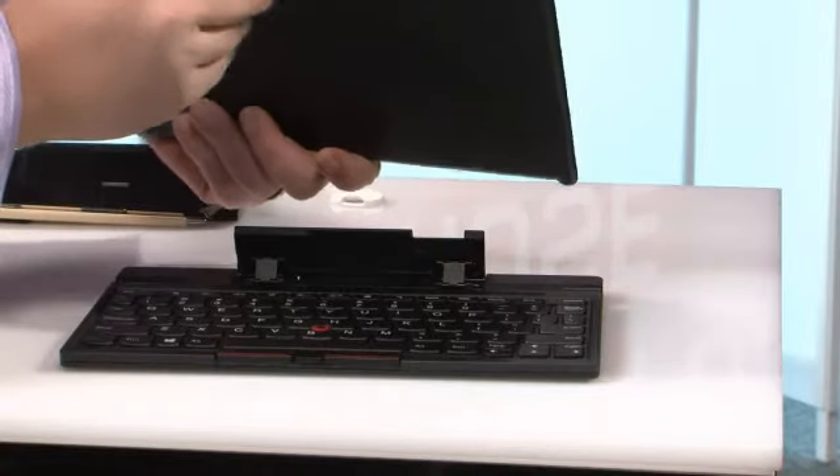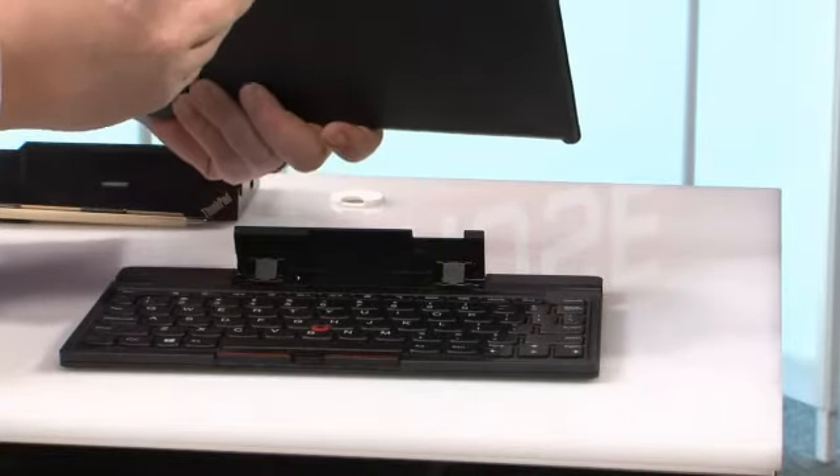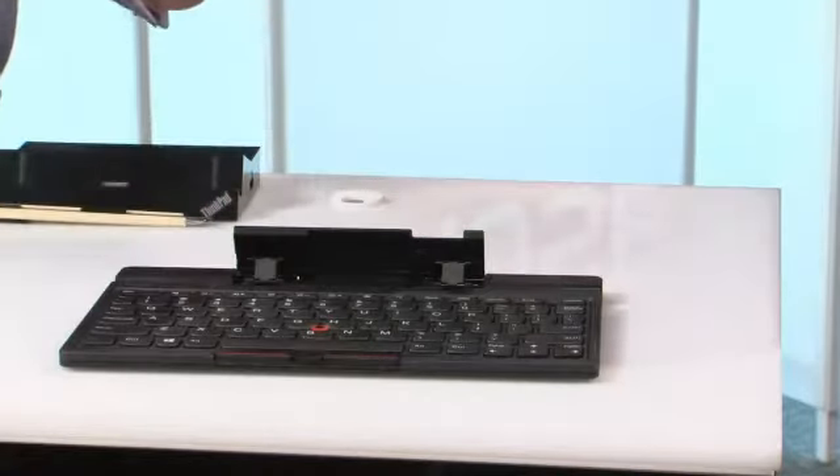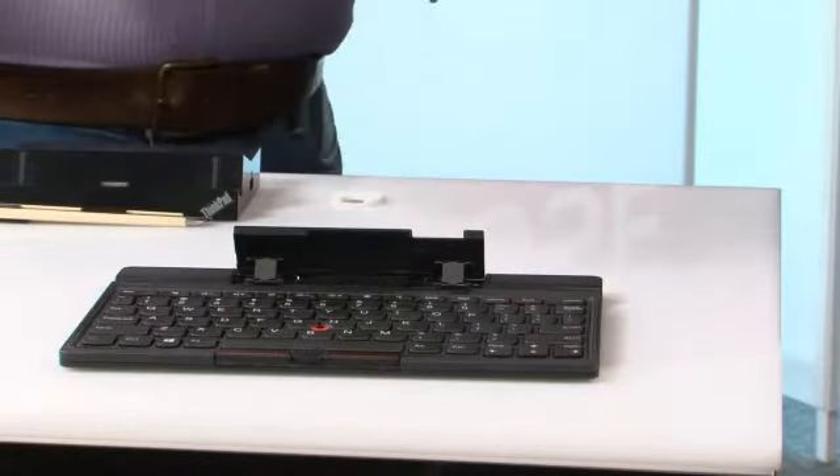I forgot one port going around the horn earlier. Up here on the top, we have a micro SD card slot and a slot for a SIM card — so built-in wireless WAN. That's another feature to mention: also built-in wireless WAN. All in all, a fully functional Intel-architecture-based full Windows 8 tablet PC.